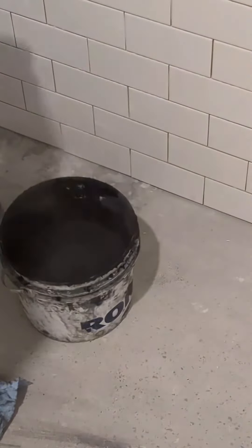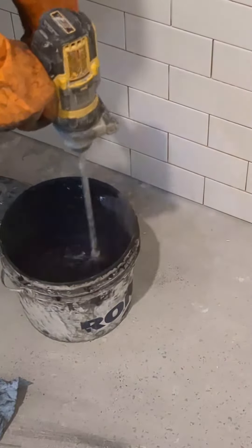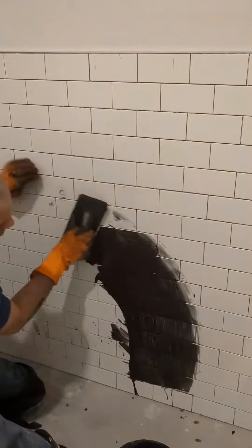Black grout is so dirty and has a strong pigment. Use a small bucket to mix it. Wear safety gloves and apply it with a grout float.